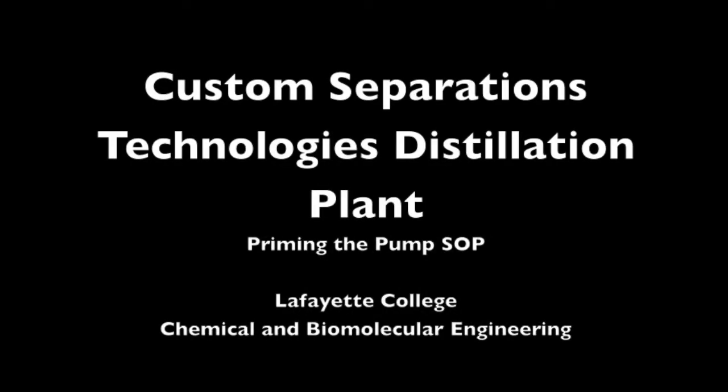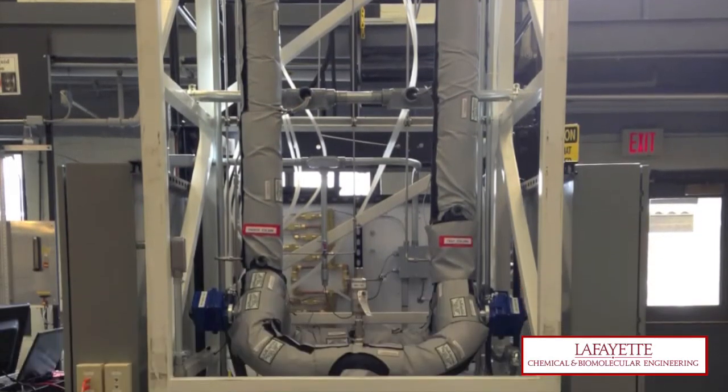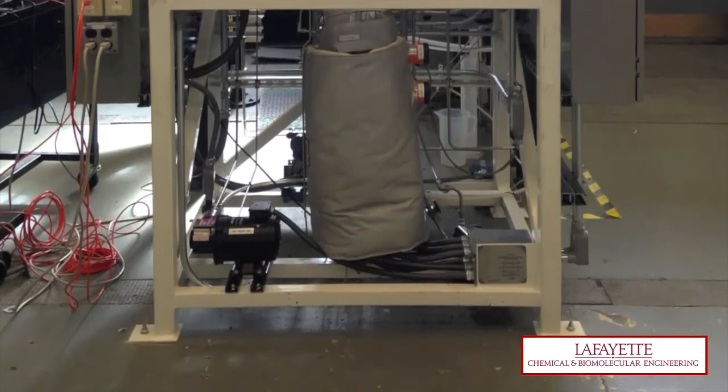This video demonstrates how to prime the feed pump with respect to the distillation plant in the unit operations laboratory at Lafayette College. The feed pump, labeled PMP-MeOH100, is located below the packed column, next to the electric reboiler.